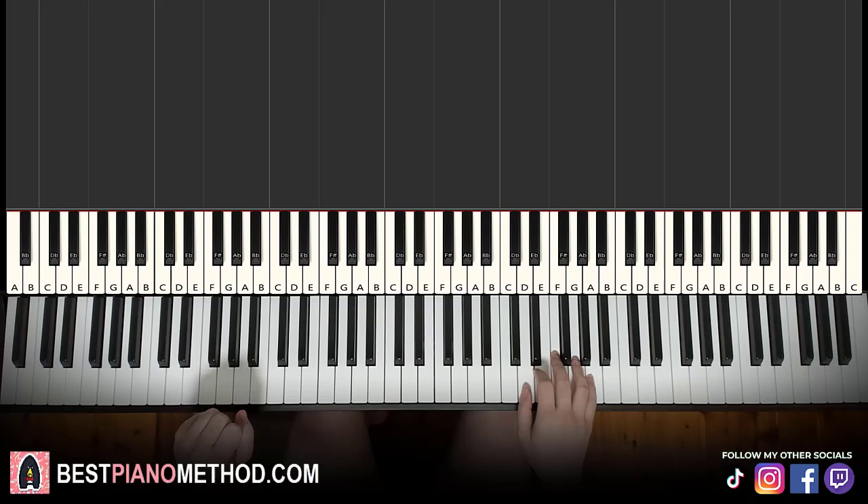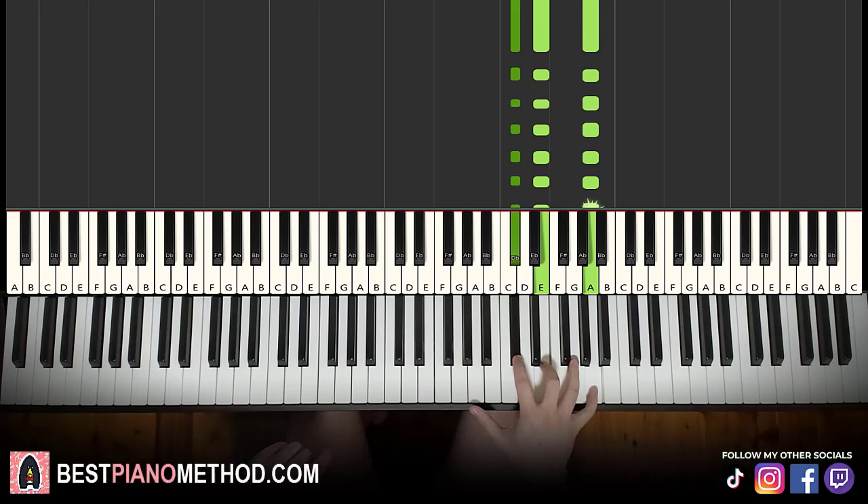Let's move on to the fourth and last part. The right hand goes to the first inversion of A major, which is C sharp, E, A, for eight times — 1, 2, 3, 4, 5, 6, 7, 8.